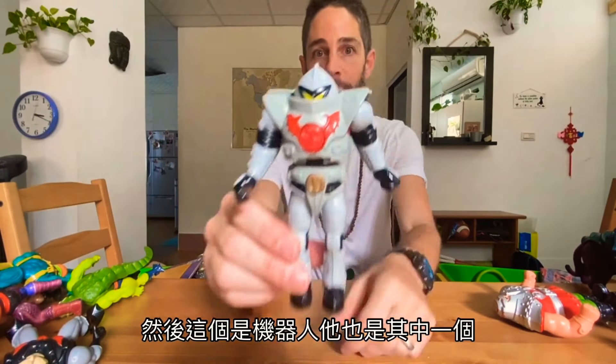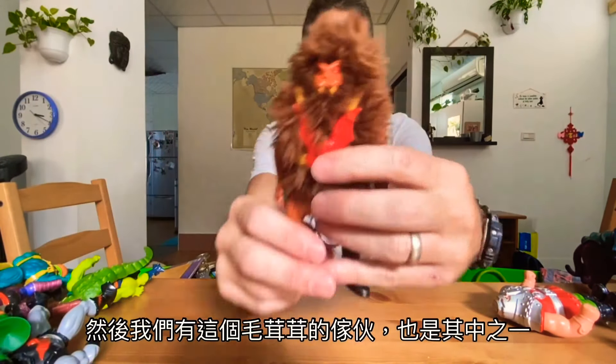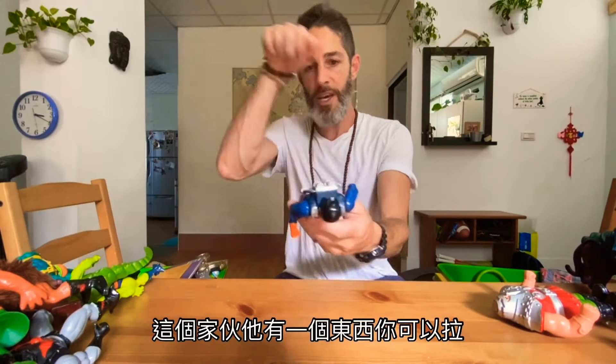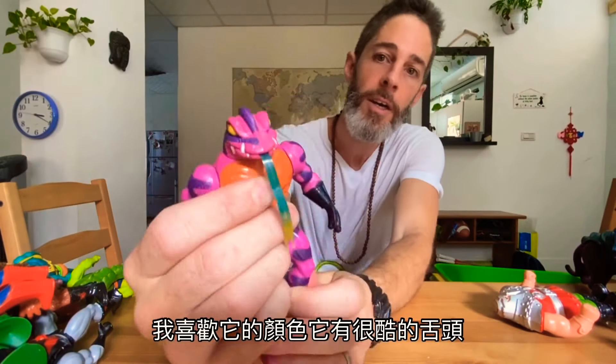There was a robot that was part of the group too. This guy has suction — he can stick to walls. And then we have this hairy guy, also part of the same group. This guy had a thing you pull, and he's got wheels and he just goes. And there's this guy — I really like his color, he's got a cool tongue.